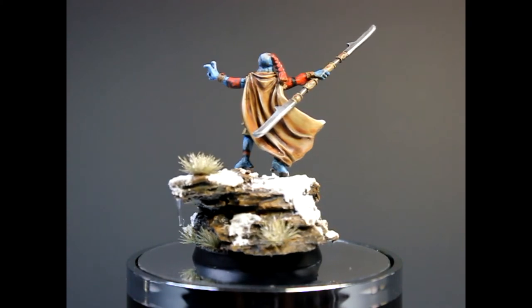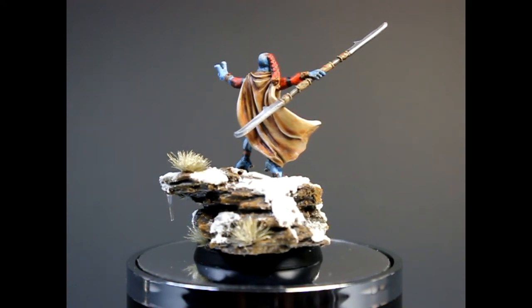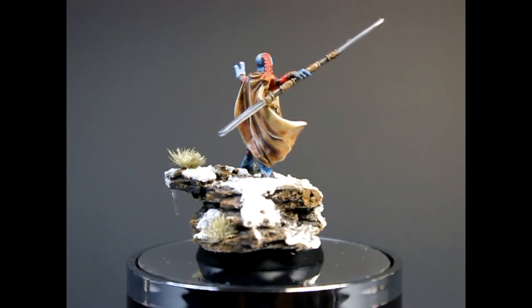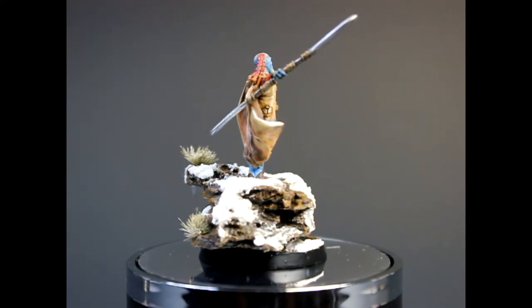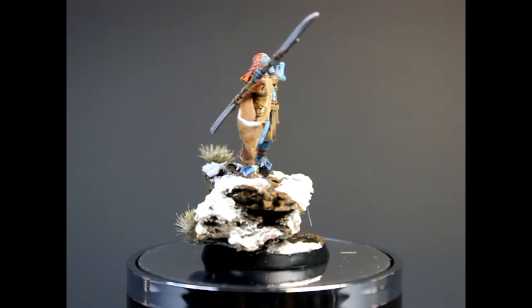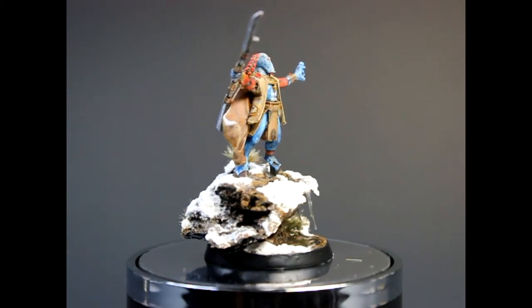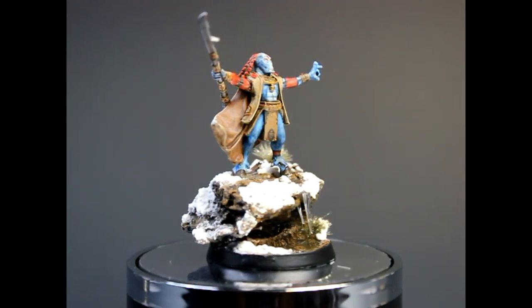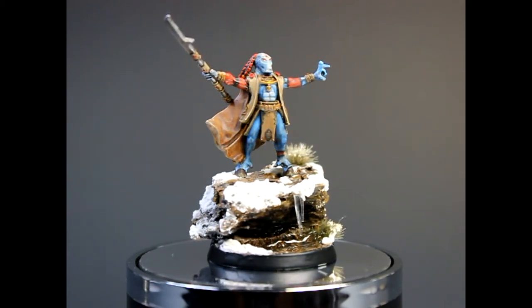For the base I went for a kind of not-deserty rocky feel, but a rock that would be in the same earthy tone as the model to complement it with the snow base. I thought that if I did the rock in grey it would have been too much of a contrast — the guy is in brown tones, then white and grey wouldn't match really well. I did the snow using Tamiya Diorama Texture Paint Powder Snow effect. We have some water effect with a little pool and some icicles.